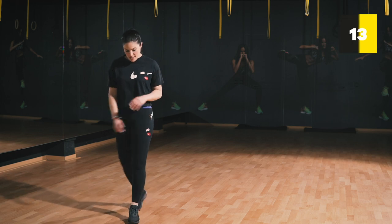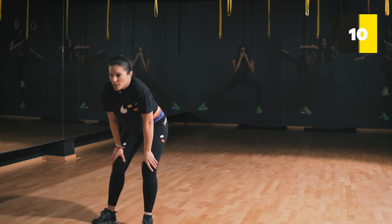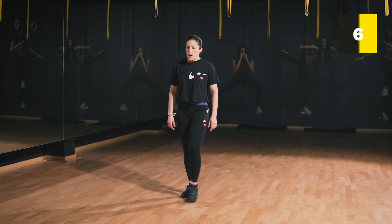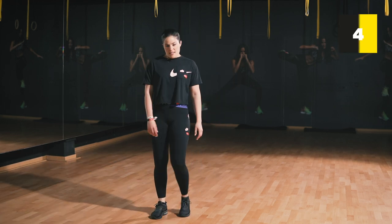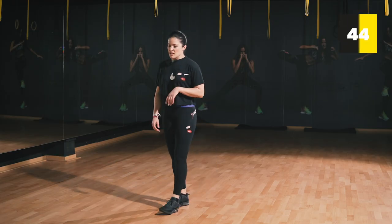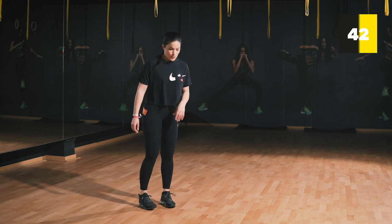Relax. Still with me? Up next we're doing mountain climbers. You can feel free to add a mat, but I prefer doing them without.